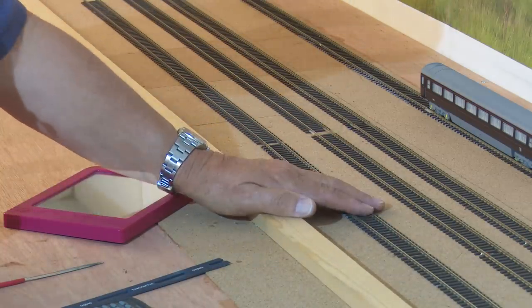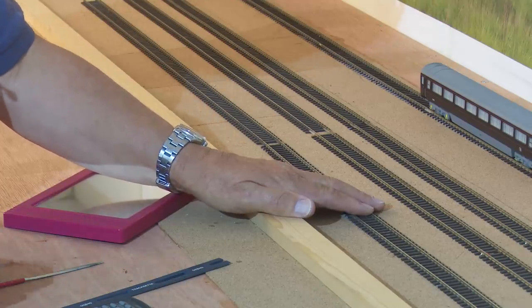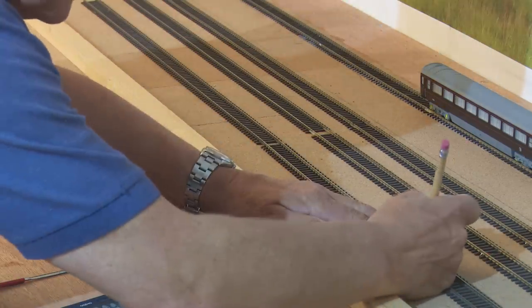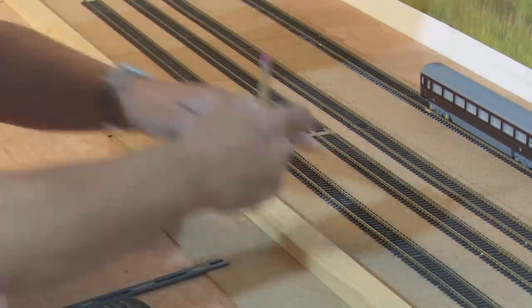Of course the other thing we need is power to these lines, and I need to solder on droppers to both this track and the following one because of the insulated rail joiners. So I'll get out the soldering iron and do those next — I just need to mark on the top of the rails whereabouts I'm going to do my droppers.